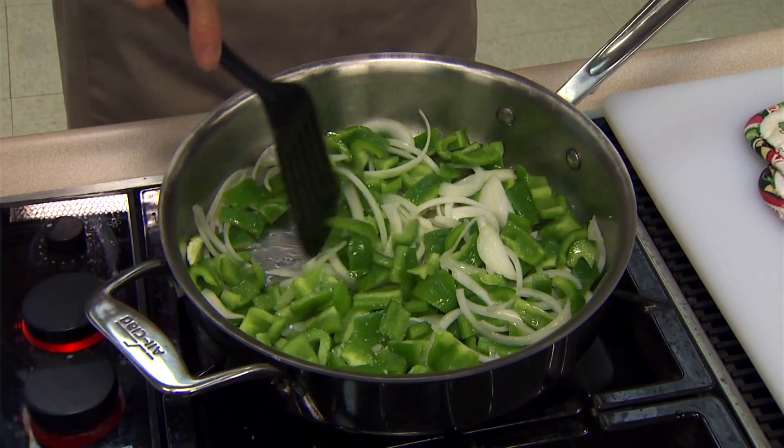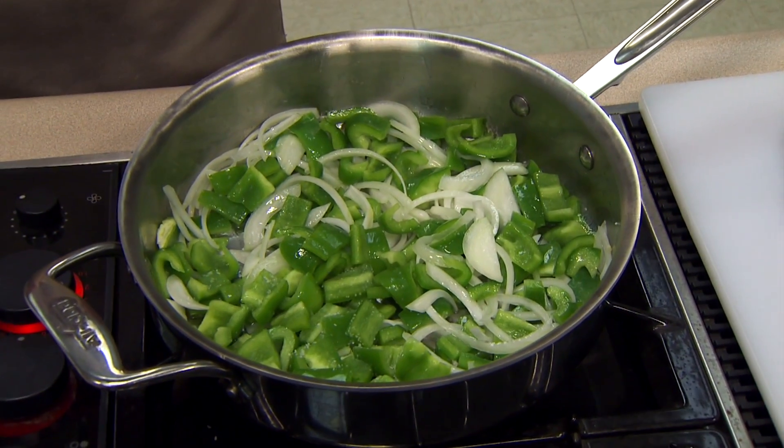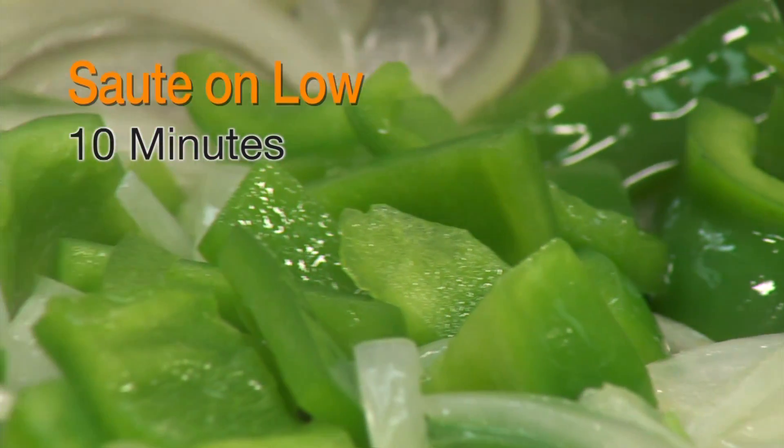We want the onions to become more translucent, but we want it to happen real slowly — we don't want any browning going on. So we're going to turn the heat down fairly low and let this go for about 10 minutes before we add anything else. This one is really simple, but it's going to take around a half an hour to actually get the cooking done.